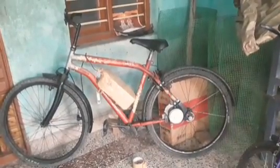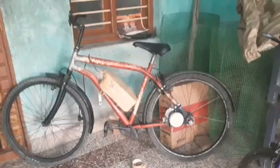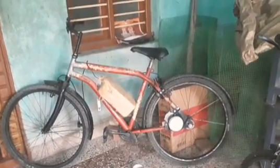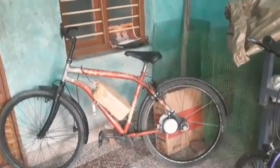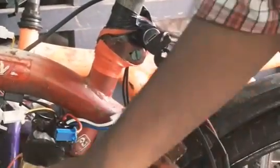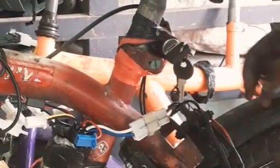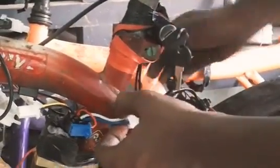The motor is fixed. The battery is fixed. The controller is fixed. Let's see how the controller is fixed — the motor and battery are fixed.